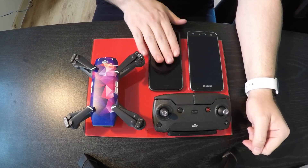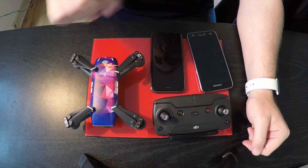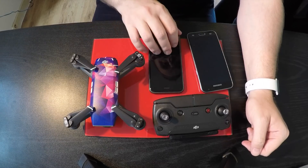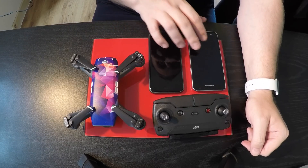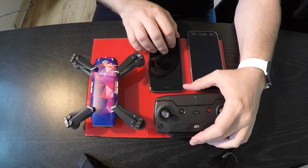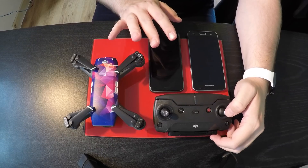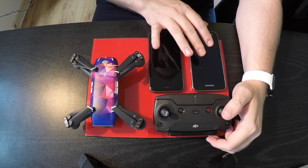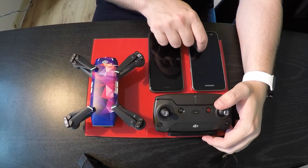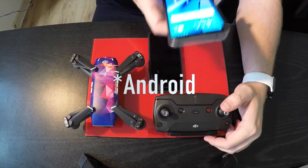The problem I have is I fly with iOS, and from what I understand you can't install a hacked version of the software onto an iPhone. So I looked into it and I'm part of another group on Facebook which has brilliant instructions. All you've got to do is install their software onto a Samsung phone, which I happen to have.